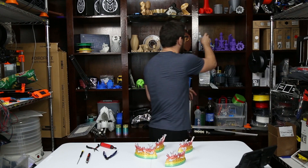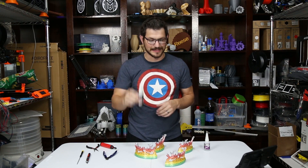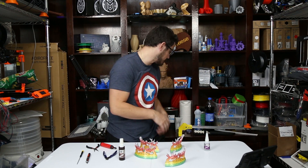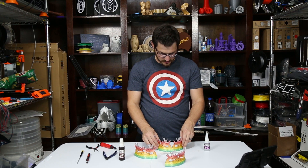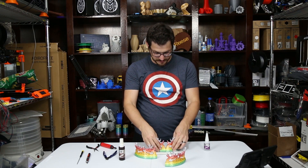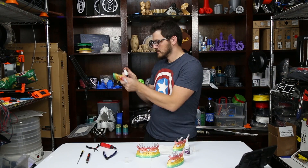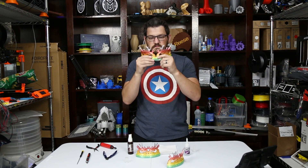Alright, we need some glue. We're going to use some BSI Instacure and BSI Instaset. We'll put the glue on one side, spray the Instaset on the other, and then put them together. I just need to put something down first — we'll use a paper towel. That'll be fine. A little bit of glue on one side, Instaset spray on the other, and then we just push them together like so. And just like that, they glue together.